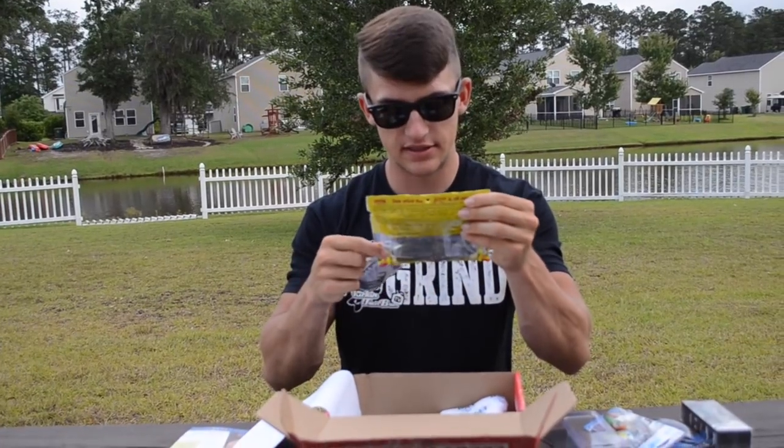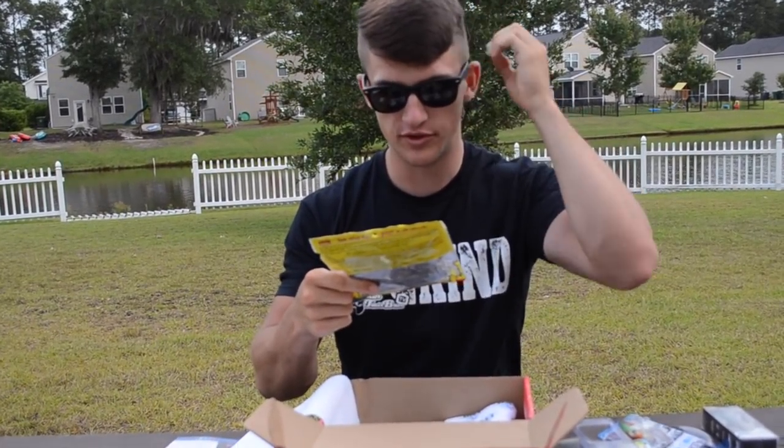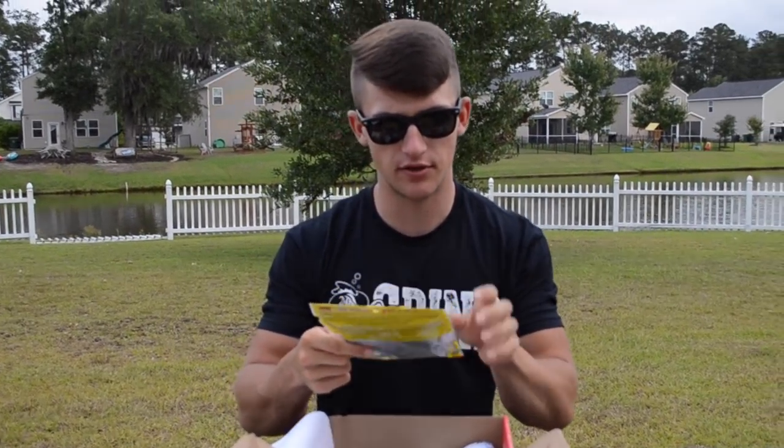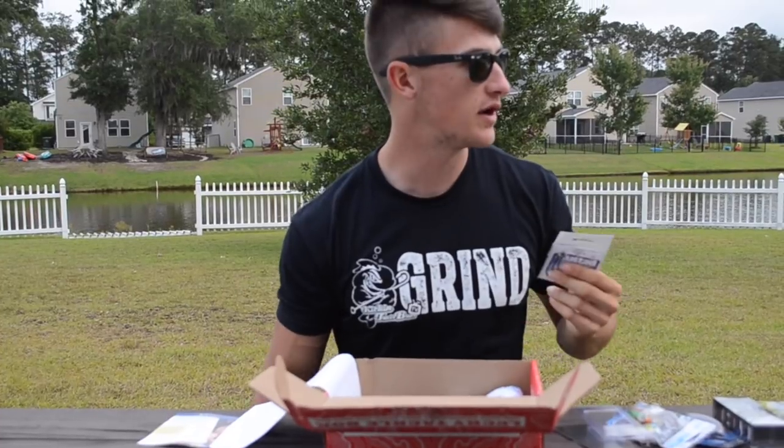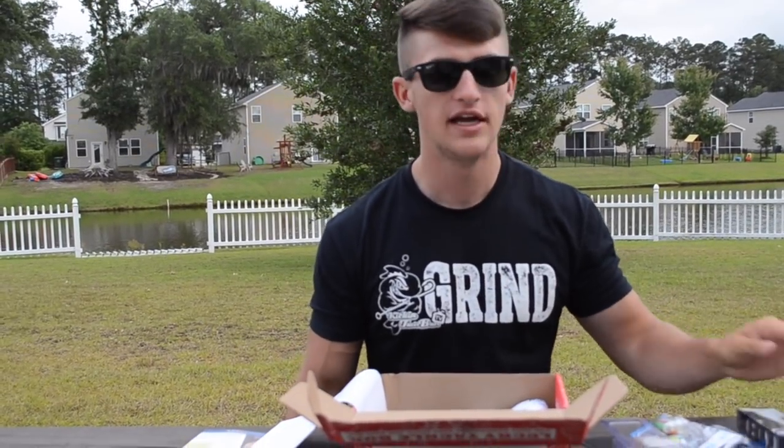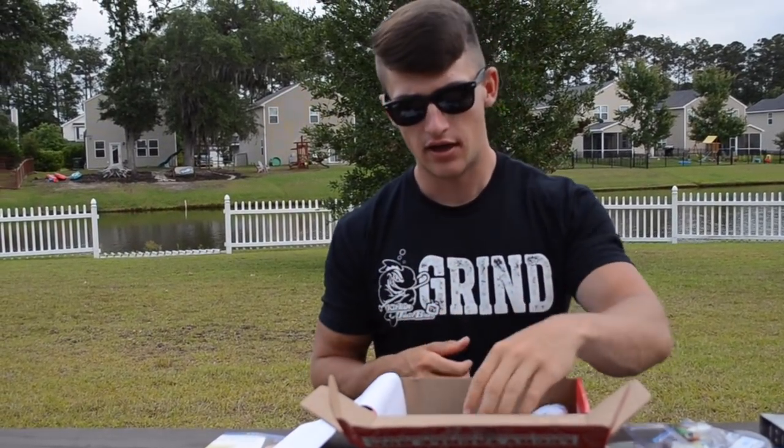This bait is green pumpkin blue swirl, which is a really really killer color. It's really good in clear water too. This pond out here is usually fairly clear — kind of that weird stained clear water — unless it's been raining.